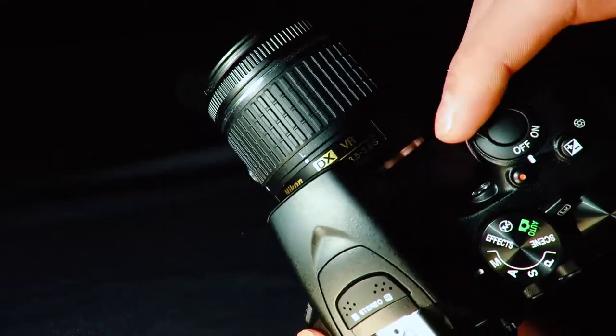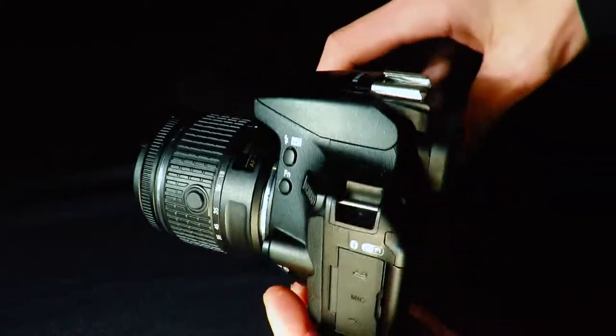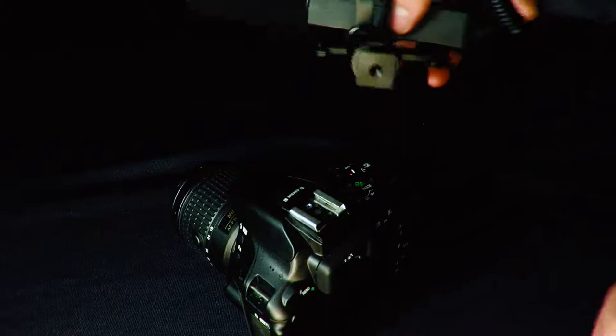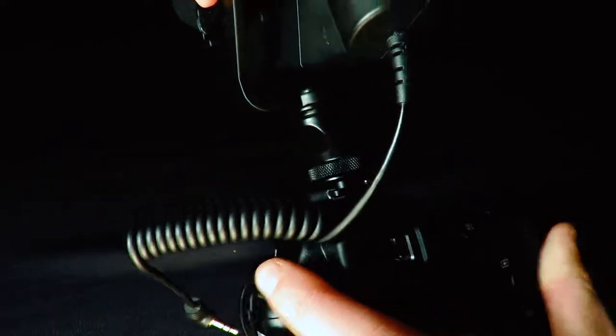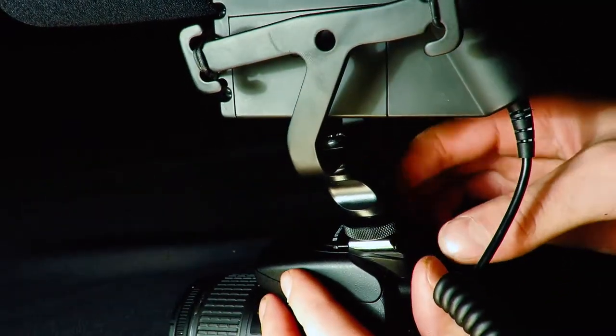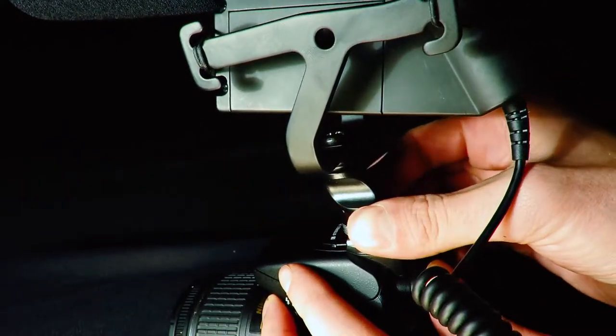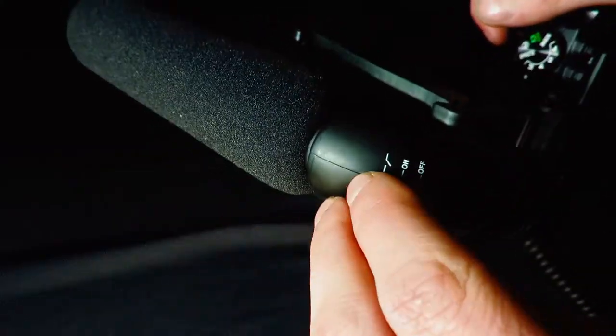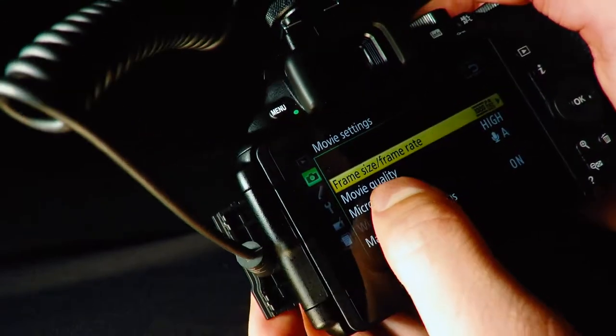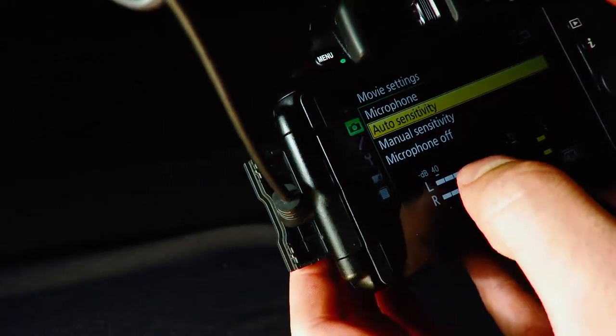To install the Movo mic on top of your camera is quite easy. I have my DSLR here, which is a Nikon D5600. All you have to do is line up the bottom of the mic with the top of the camera, slide it into the slot, tighten the thumb screw until it's tight against the camera, then plug in the 3.5mm jack. The mic might not be selected in your settings, so you'll need to go into camera settings and select it as the main microphone.